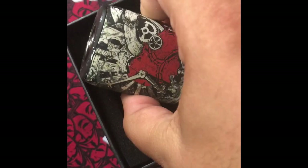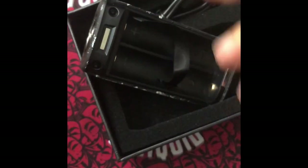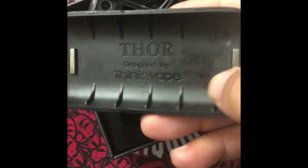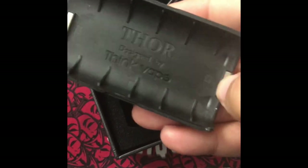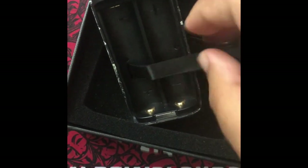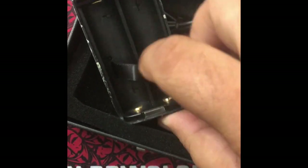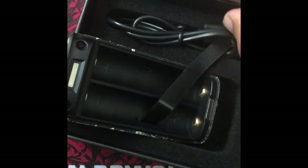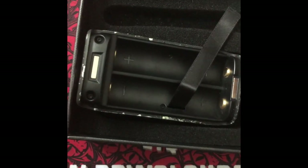Inside you've got the Thor mod by Think Vape. There are magnets here for the battery door. Spring-loaded batteries. You've got your little battery, a USB cable — and basically that's it. It's a very basic, very lightweight mod.